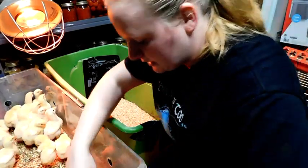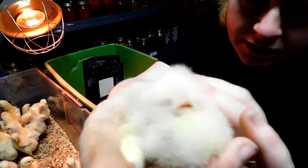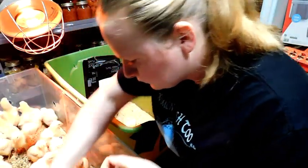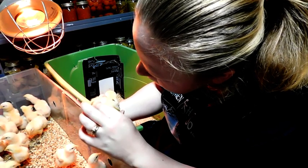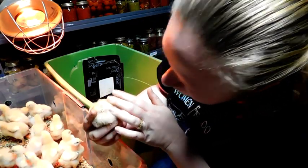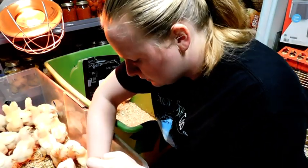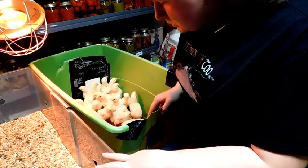I'm going to look at each of these chicks' bottoms as I put them in. See how clear that is? One. Two. That one has just a little bit of something — nothing to worry about. But if it's too bad, get some warm water and kind of soak it off. That's three, four.